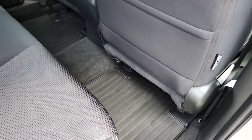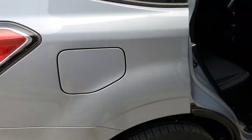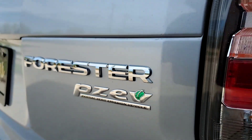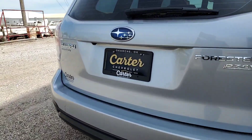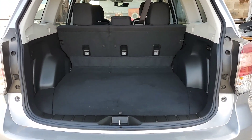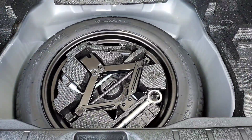It's got the rubber floor liners in the rear as well. It's a manual lift gate — really easy to open though. There's your wheel locks and the key. Lots of storage, and underneath that is your spare tire and jack.